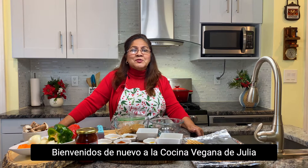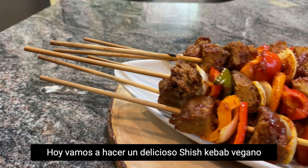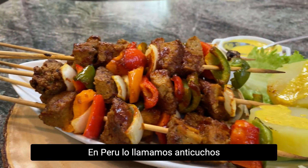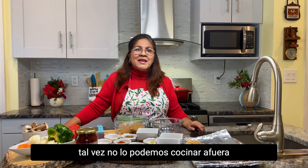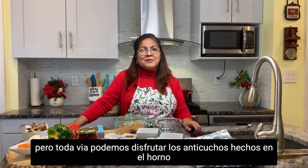Hello friends! Welcome back to Julian's Vegan Kitchen. Today we are going to make a delicious vegan shish kebab. In Peru we call it anticuchos. We might not be able to make it outside but we can still enjoy some shish kebab in the oven.